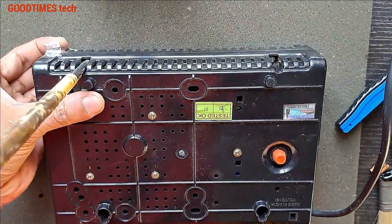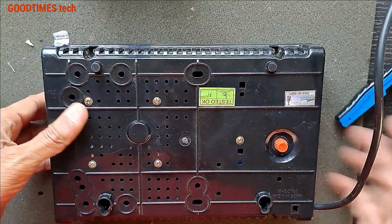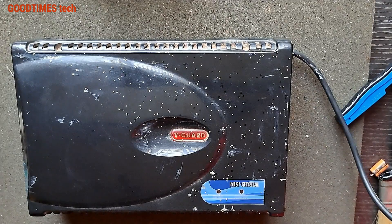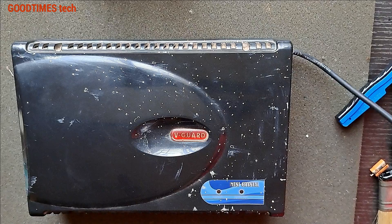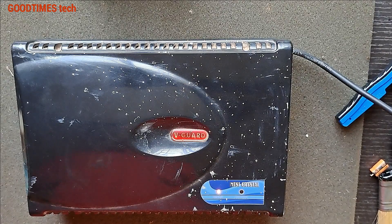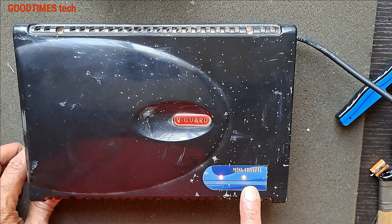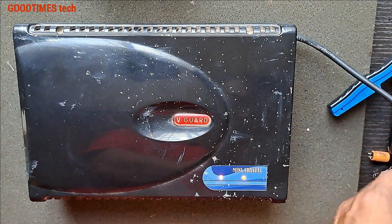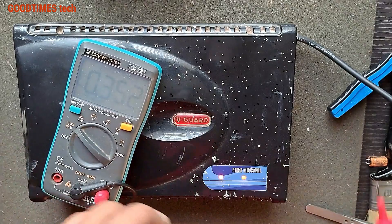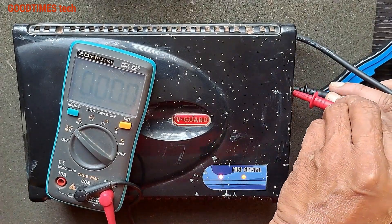Do not work hastily because if the stabilizer is dropped the links will break. Okay, let's check it once again. Now you can see the light is good — it is bright, not blinking — and the output should be okay. The output is 230 volts.